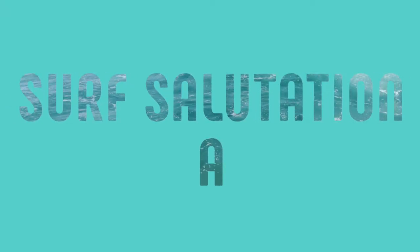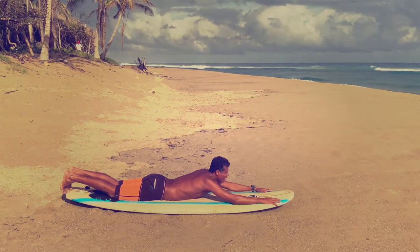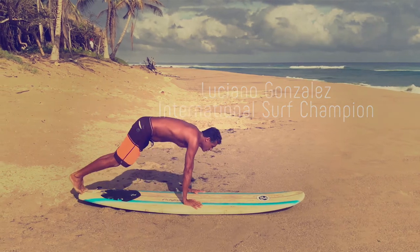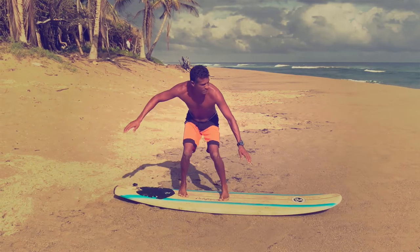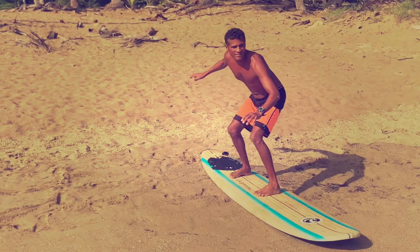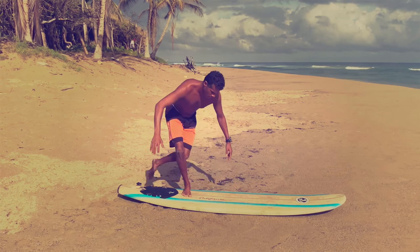Surf salutation A, the first one, is inspired directly by the basic pop-up used by most beginner surfers. From a push-up position, bring in your back leg and open your knee on a 90-degree angle. Pivot around your leg while gently pushing up and land in a surf stance — one hand in front low, your back hand up for balance. That's your basic pop-up position.